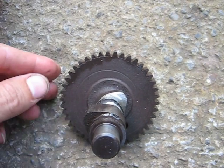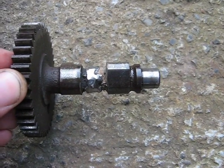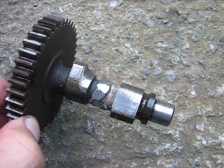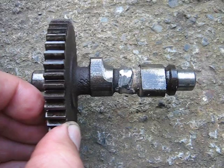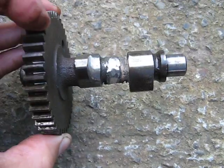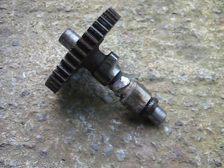I decided to do this one the easy way. I took the camshaft, cut it in half between the lobes, and then re-welded it back together. You can see on the exhaust lobe on the left there I had to do a lot of grinding to clear the connecting rod, since it didn't have the right geometry turning the opposite direction.